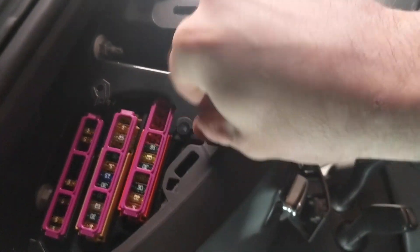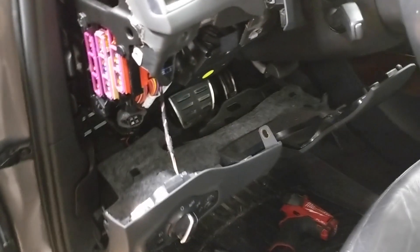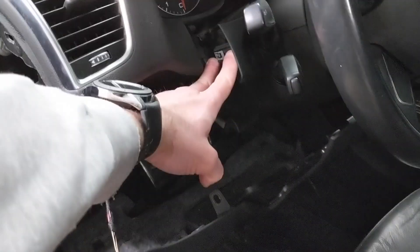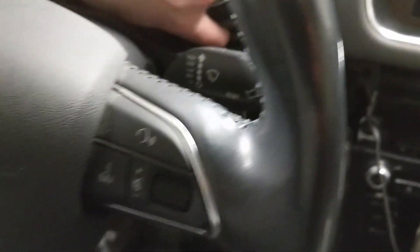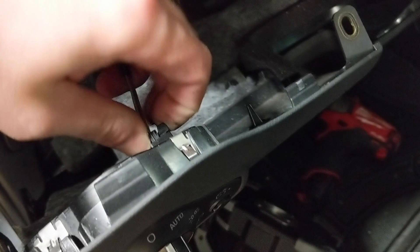Don't lose any of these bolts. There are four screws total: one right here, one right here, one down in this corner, and one down in the bottom right corner. There are none over here — the one I saw there holds the cluster in place, not the kick panel. All eight millimeter bolts. Once you get those bolts out, you can just grab it and pull it — the clips will pop. Then you have a couple of electrical connectors down here connected to this kick panel.